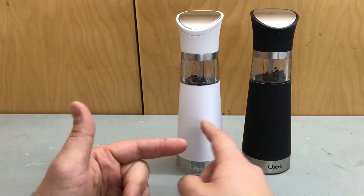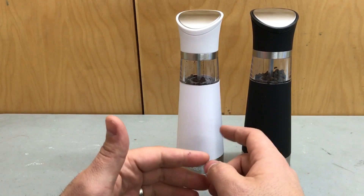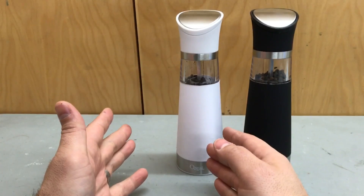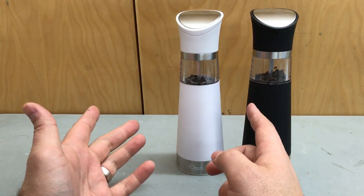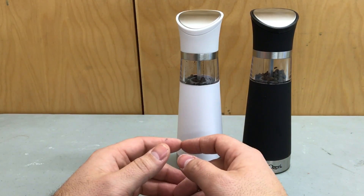First and foremost, you can see it comes with two separate grinders. Now one of these is usually used for pepper and the other one is usually used for salt, but I actually just have pepper in both of them because I had an excessive amount of black peppercorns.